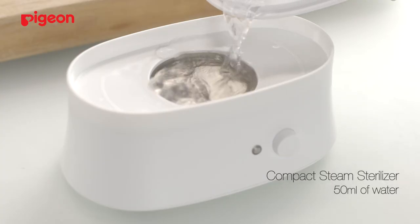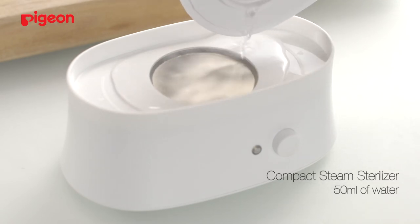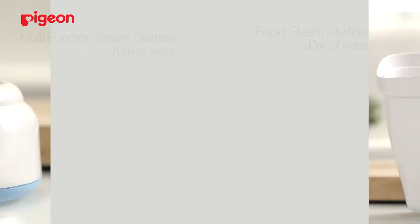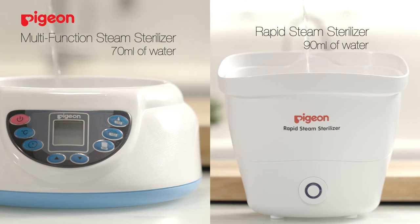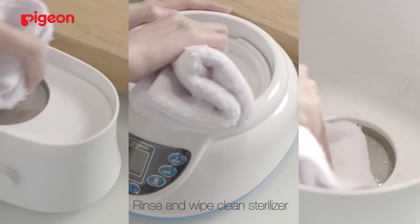For the compact steam sterilizer, pour 50 ml of clean water into the sterilizer. For the rapid steam sterilizer, pour 90 ml of clean water instead. Switch it on for a full cycle. Switch off the main power, then rinse and wipe clean the sterilizer.